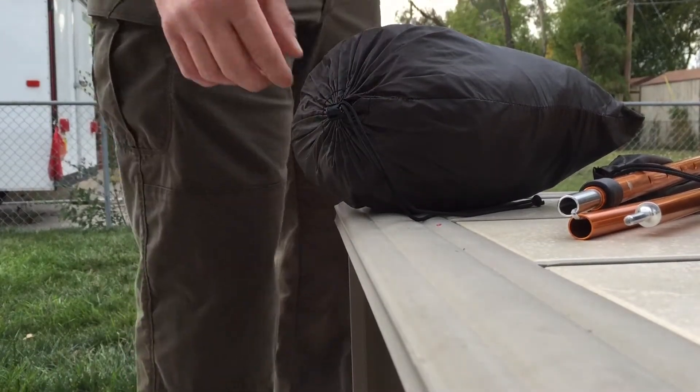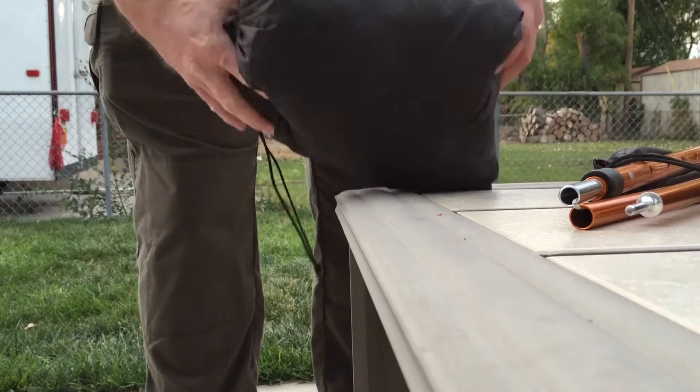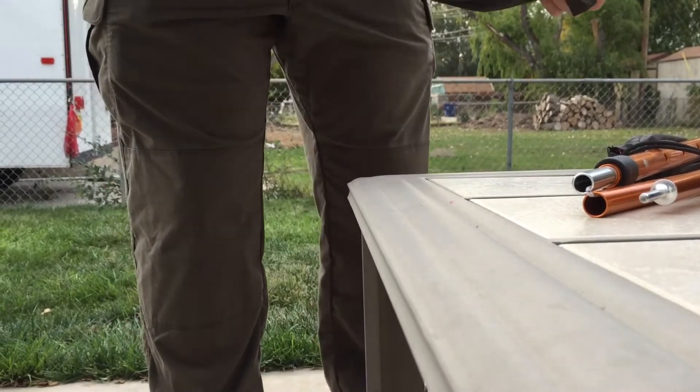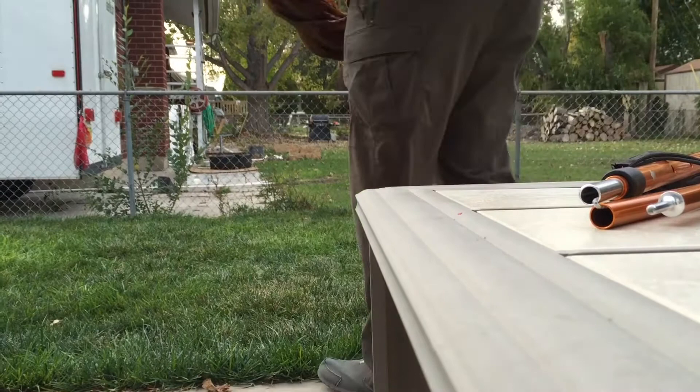So today we're going to set up the Cimarron. It comes in a really small little case like this, really compact, really portable, and it's super light. So I'm going to go ahead and just take it out and we're going to spread it over the area that we want to set up.